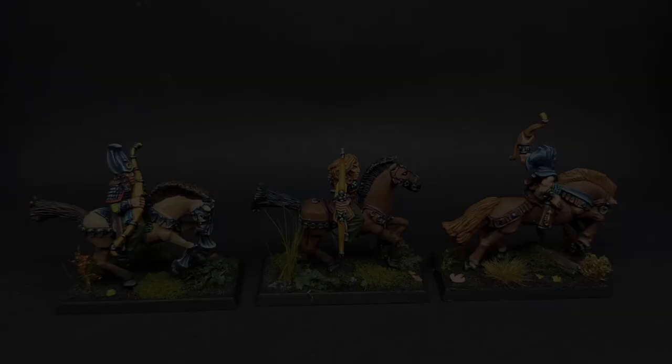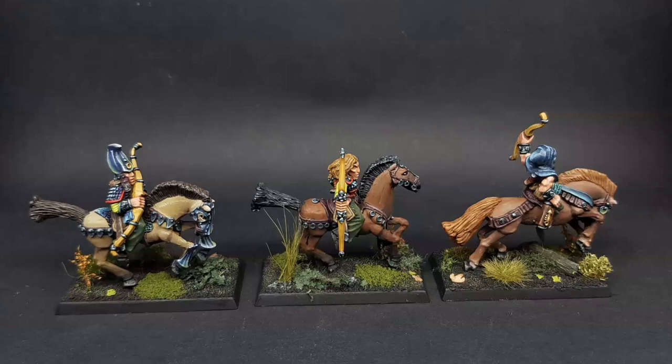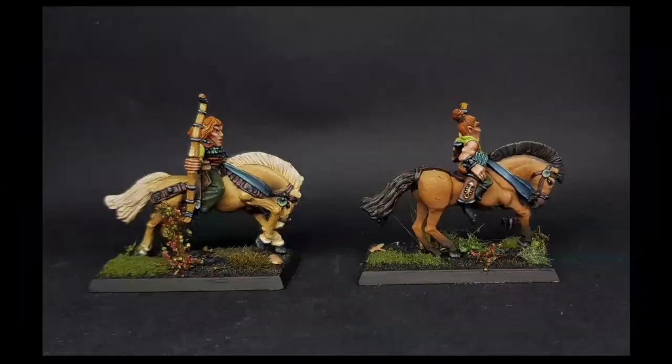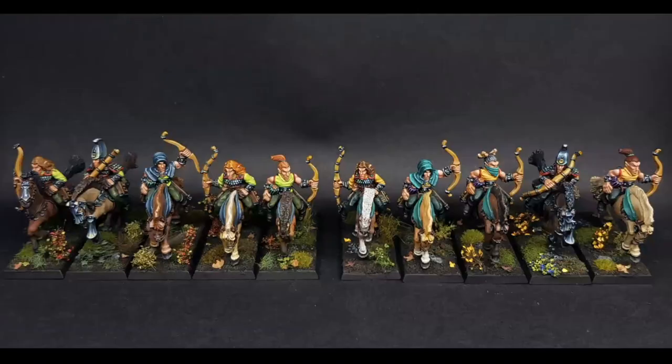The host says Mariano is being too hard on himself given the time constraints, but Mariano insists the horses are horrible. He does say something positive: the horse sculpts themselves are not the best — even the host notes the horse tails look like tree trunks, and the riders didn't fit onto the horses properly, requiring green stuff gap-filling. That's just how Old Hammer assembly worked.